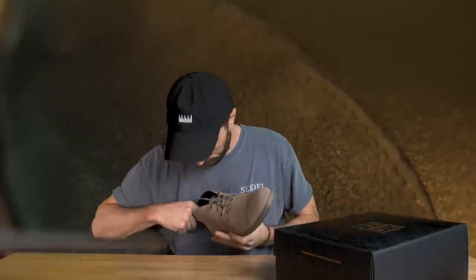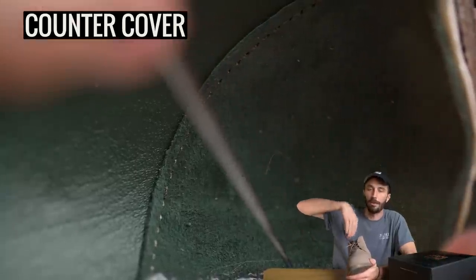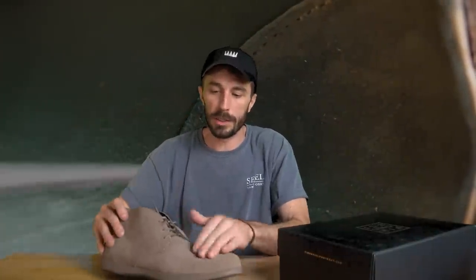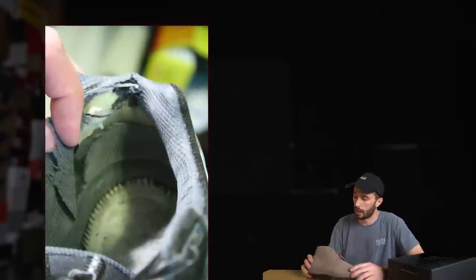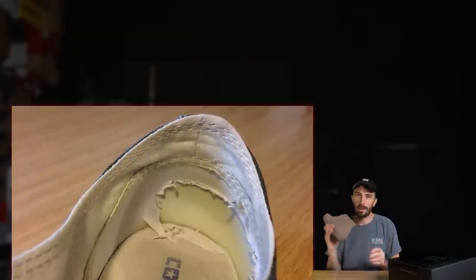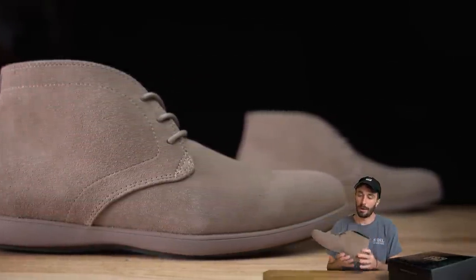Deep inside the shoe you can see it has a dedicated counter cover, and it's done perfectly. They've taken that lining, flipped it to the fuzzy side, and used that as a counter cover. Those little fuzzies are more grippy on your heel so you don't get as much heel slip, and it's very durable because it's leather rather than fabric or fake leather like a lot of shoes. This is one thing a lot of shoes in the $150 price range really skimp out on.